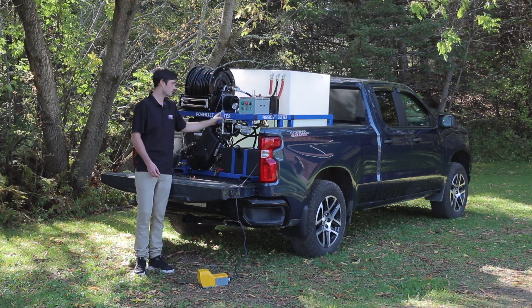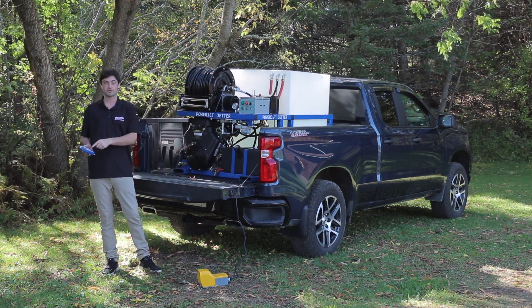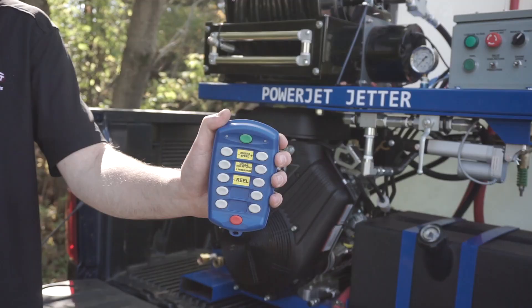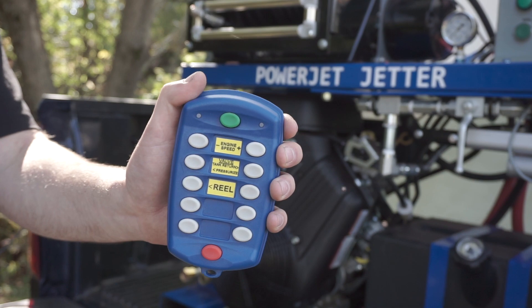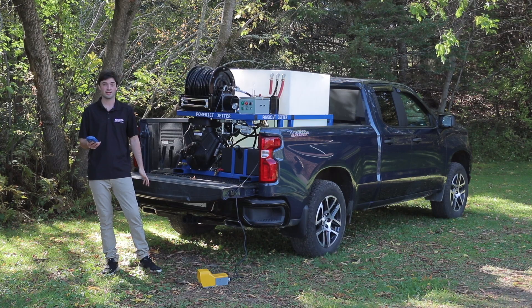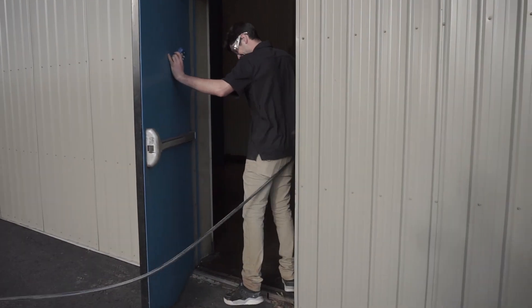All these controls you can operate on your remote right here, nice and easy, including your automatic shutdown. This remote can be used a couple hundred feet away inside a steel building, so you don't have to bring the machine inside — just bring the hose inside.